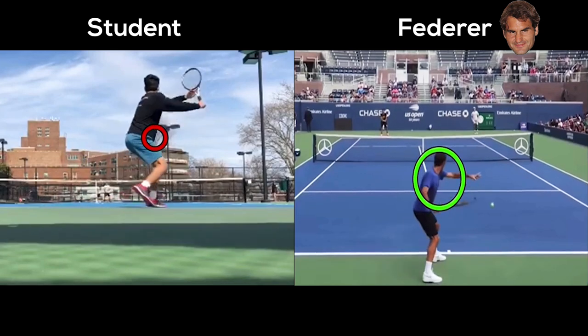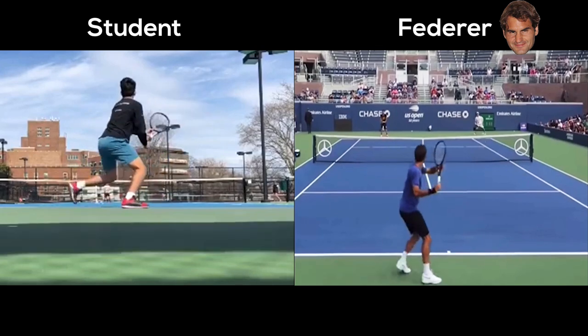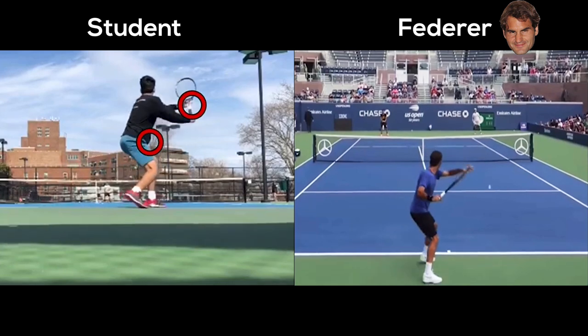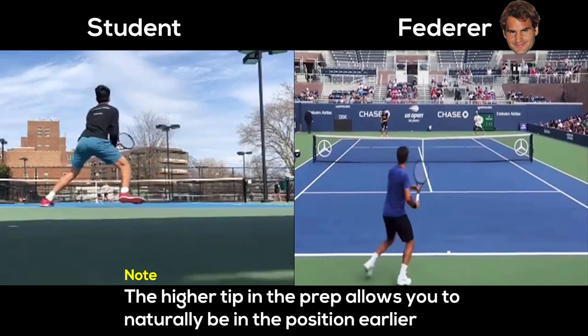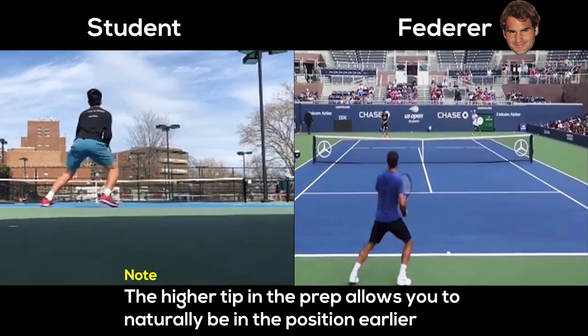You actually start lower and then work your way up. The higher tip in the prep allows you to naturally be in that position earlier.